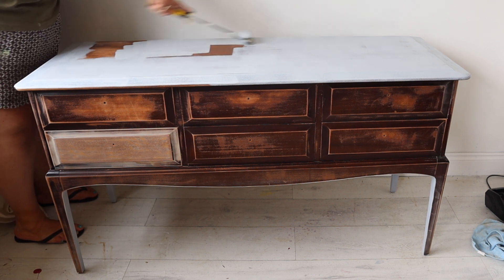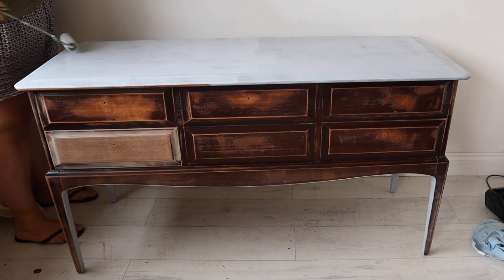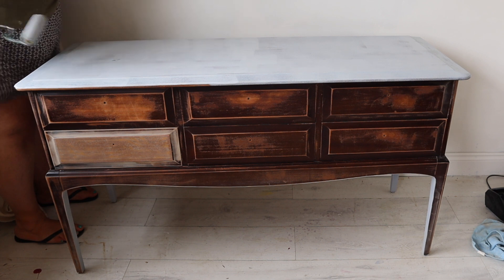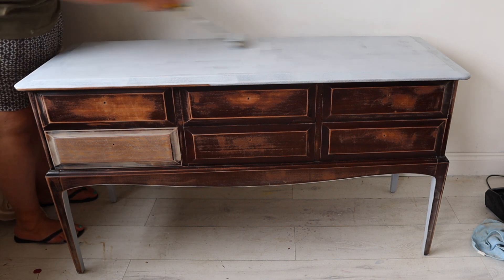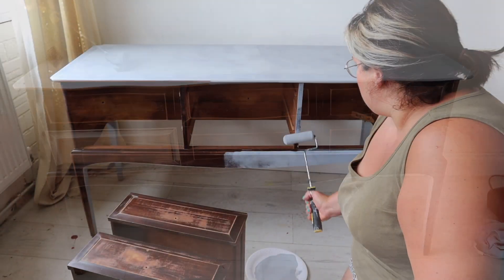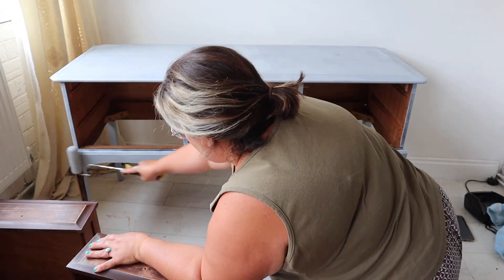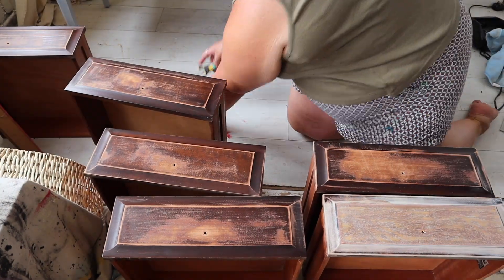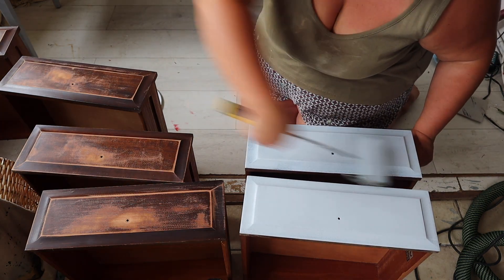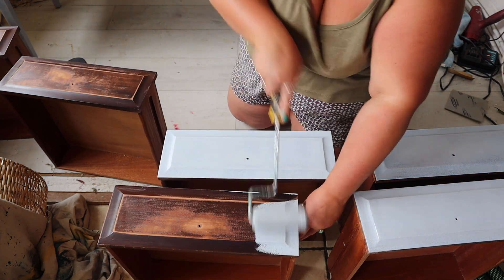I'm also using a roller, which I don't usually use, but for these pieces rollers are very effective because they allow you to paint those really large flat surfaces super quickly and get really even smooth coverage. I'll just whiz through the next bit — I'm giving the rest of the piece a coat of Boss and then did a second coat afterwards. The drawers I've taken out of the piece and I'm going to be painting those separately because I feel like I can get a much better finish that way.